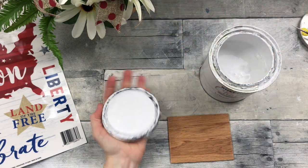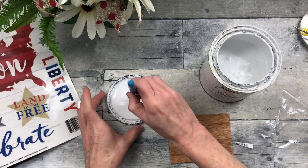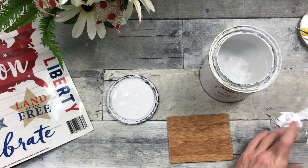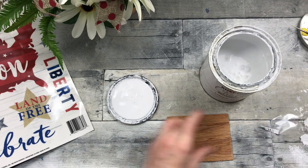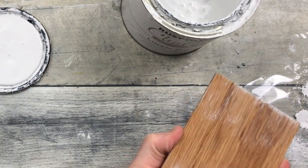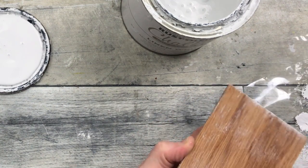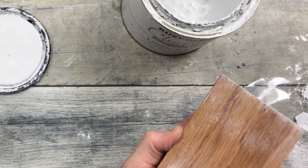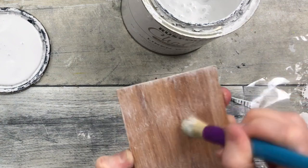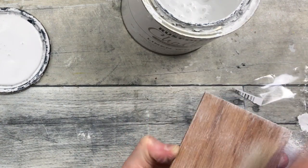Taking some chalk paint and a little Dollar Tree brush, bouncing off most of the paint, then distressing the piece by going over the edges and swiping back and forth so it looks like it has a little age to it. Just in case you're new — you're not looking for full coverage, just a memory of the paint.